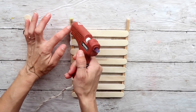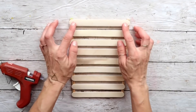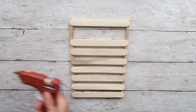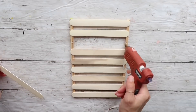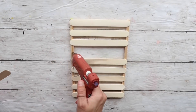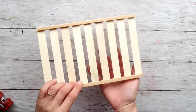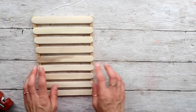Now I'm going to start hot gluing them in place. If you're recreating this you can certainly use any glue — you can do wood glue if you want. I am very happy with how it works with my hot glue; it is fast and holds up pretty well. Now that one piece is completely done, I'm going to create another one exactly the same.